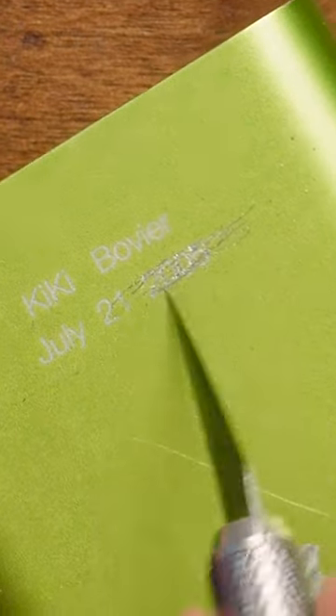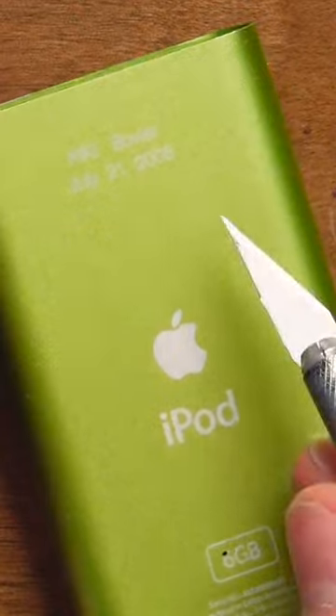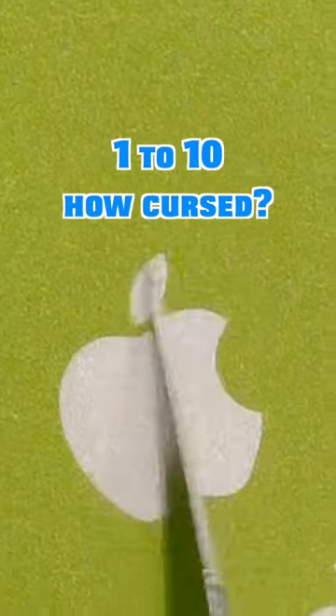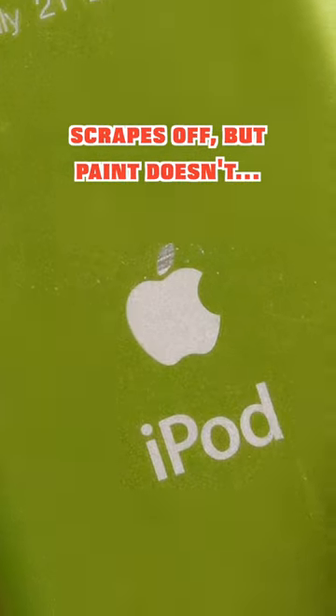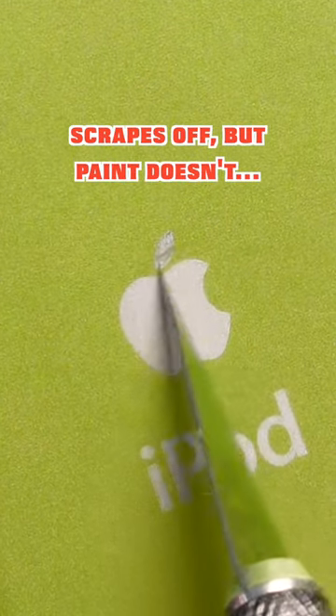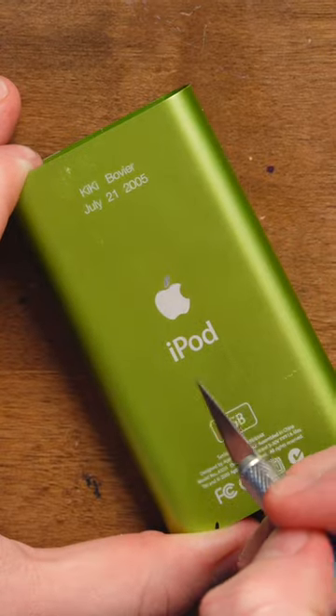I've always wondered how hard it is to scrape off an engraving or the Apple logo, and what will that do to it? Let's see — what about the stem of the Apple logo? How easy is that to get off? Oh wow, it's like scraping. Whatever coating is making it white —